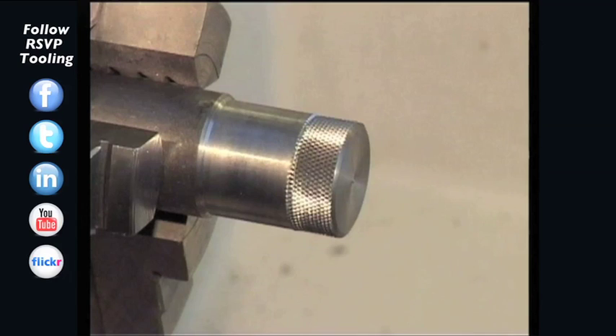If the profile depth is not achieved, the setting of the profile depth is adjusted and the knurling will be repeated.